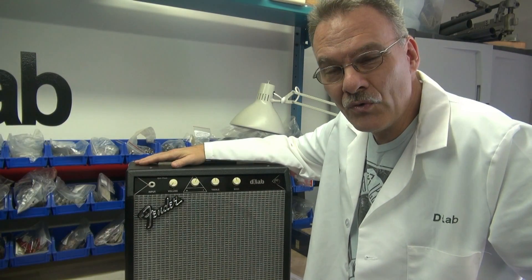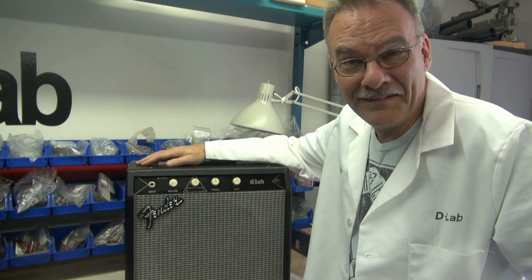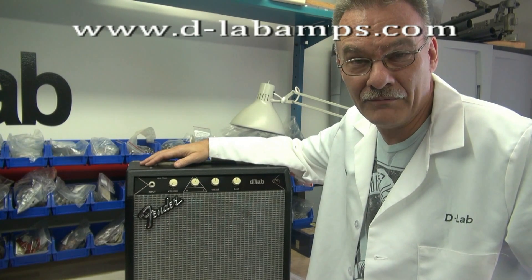There you have it — a super cool way to take a solid state amp that you could care less about and turn it into something usable like a tube amp. This is what D-Lab is all about. I hope you enjoyed it — there are going to be a lot more videos to follow of these transformations.